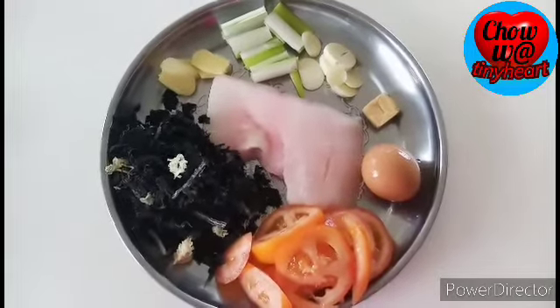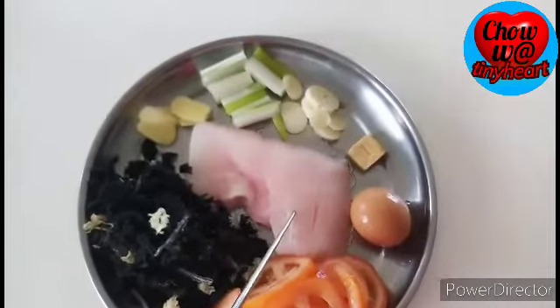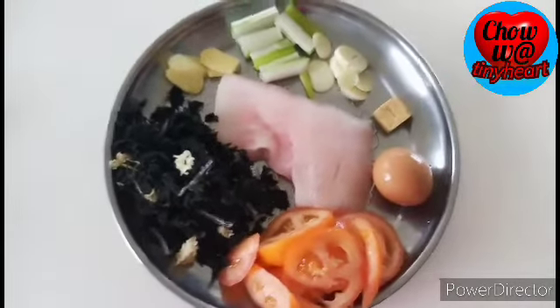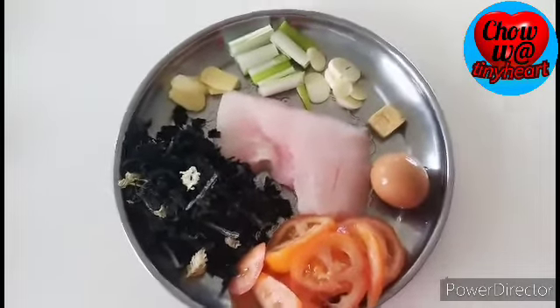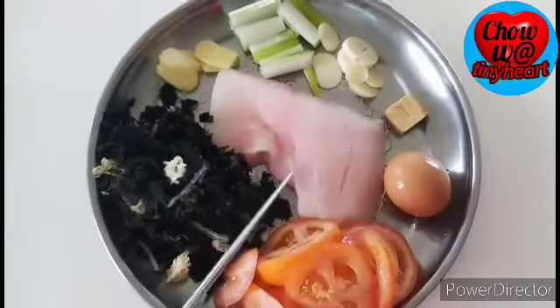So guys, these are my ingredients. This is chicken — no, it's not chicken. Why am I thinking about chicken? My goodness. This is fish fillet.